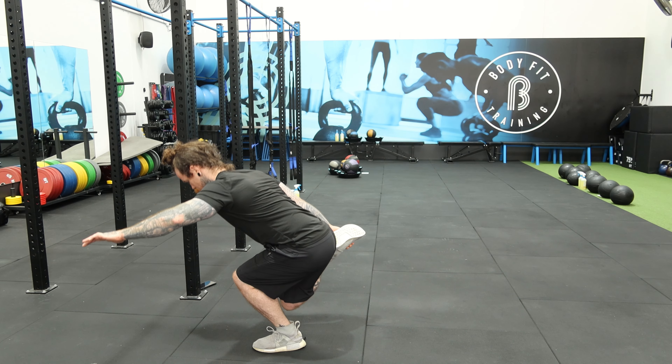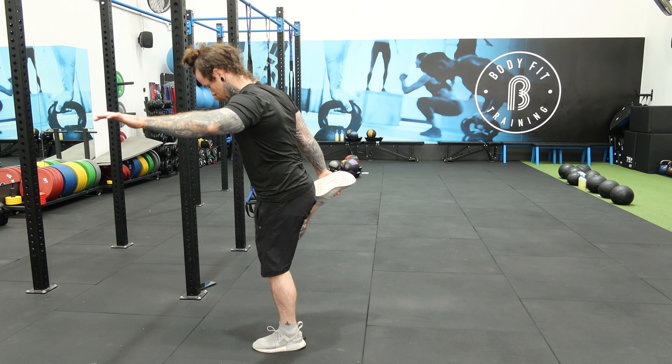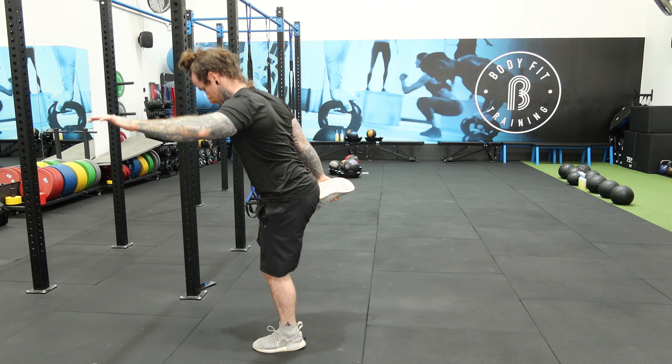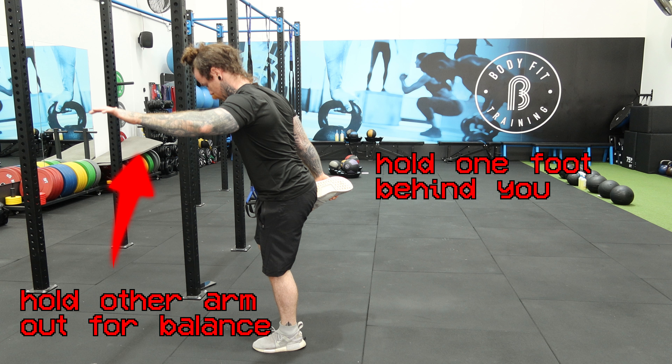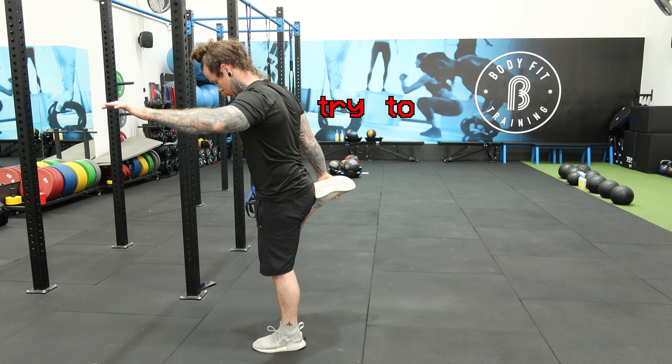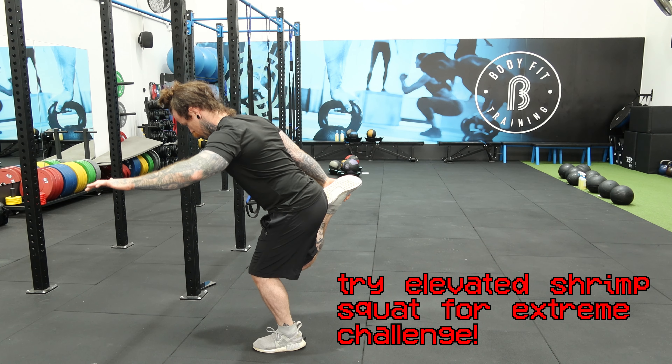Number seven is the shrimp squat. Even though this is a single leg squat much like the pistol squat, it is much harder to achieve a full range shrimp squat than a full range pistol squat. The shrimp squat involves holding one foot behind you whilst you lower down on the other leg and try to touch your knee to the floor. If you would like to make it harder, you can increase the range of motion by beginning standing on a ledge.